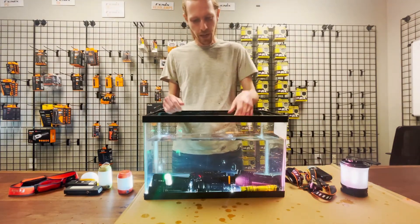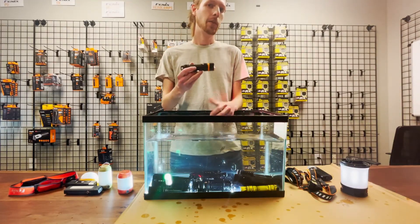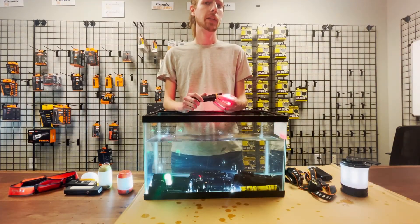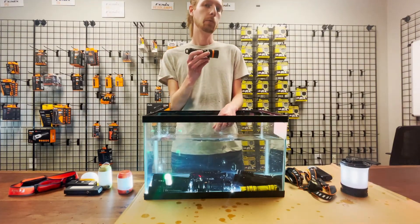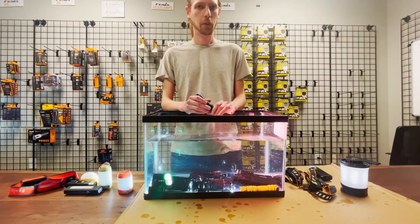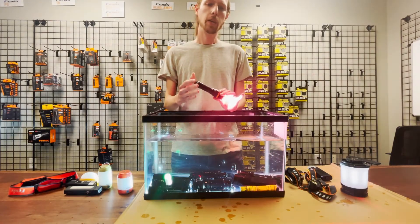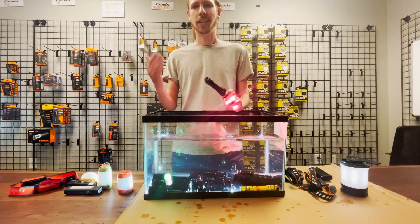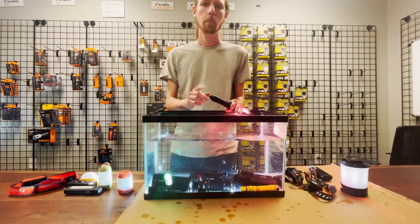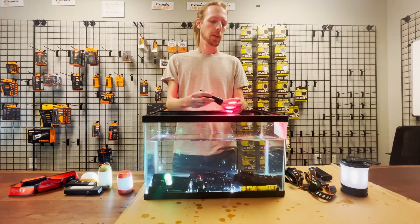Here's a good one — this is the SD11. Now this is a dive light, so it's way above IP68. It is actually submersible to 100 meters. We have two dive lights: the SD11 and the SD20. Both have the IP68 rating, but they are submersible to 100 meters rather than just two meters.